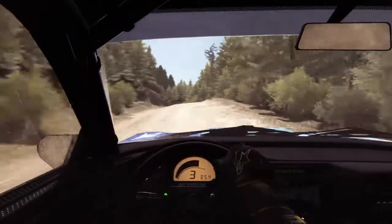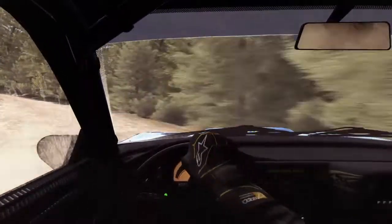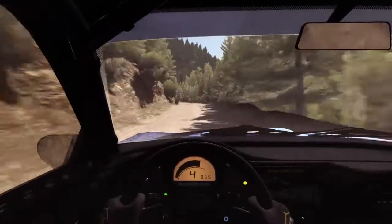Right 6, over small crest, into left 4, 80. Left 6, 80 over small crest to finish. Good one, mate.